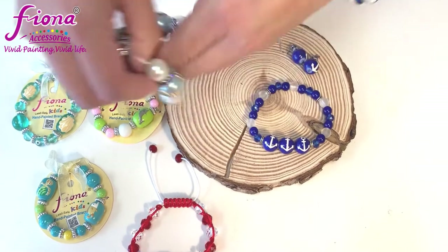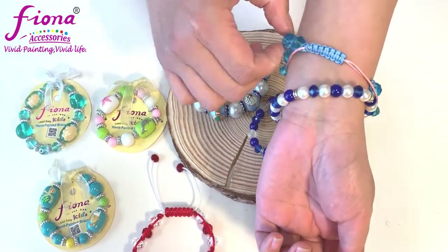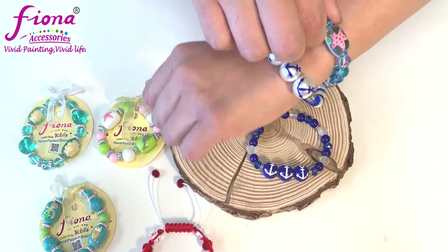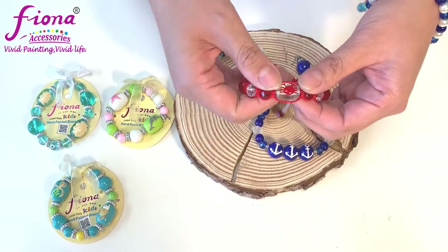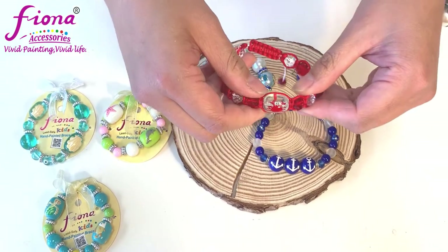The pull string bracelet is one size fits all. If you have a big wrist, don't worry — you can open it up in the back or close it to a 7.5-inch length. There are also six different designs available: starfish, crab, fish, and more — all six designs are available online.